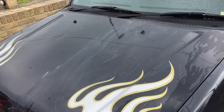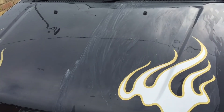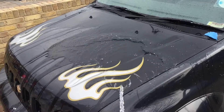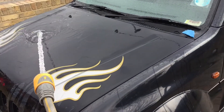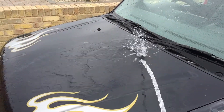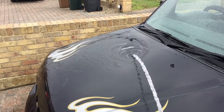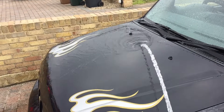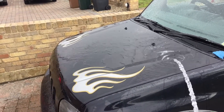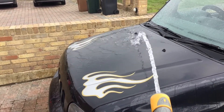I've done half the car with the clay bar and left the other side untreated. There's some white build-up visible which will be jetted away. Look at the difference in the water flow — it's taking a lot longer for water to glide off the contaminated side. On the clayed side, the water just glides straight off. On the unclayed side you can see a lot more ripples.